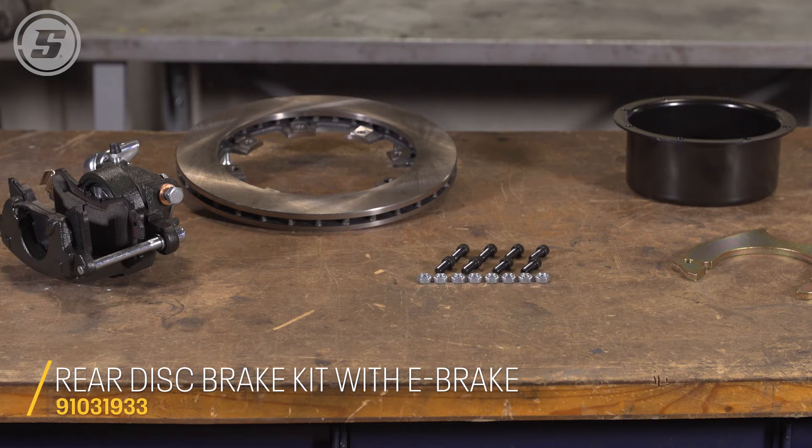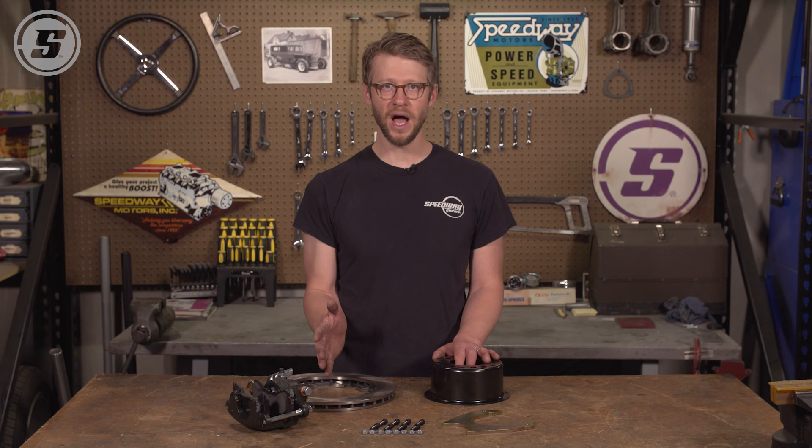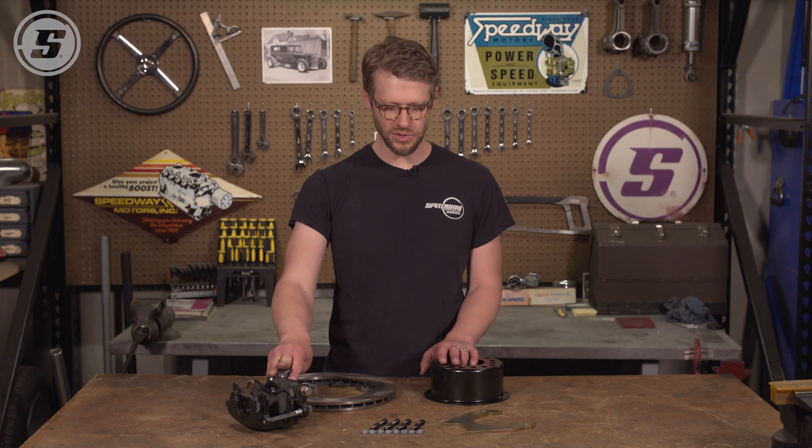Today we happen to be working with our three-inch backspace emergency brake weld-on rear disc kit. What we're going to talk about is going to apply to just about any weld-on disc kit, but there are a few things that are specific to this kit that we'll get into as well.